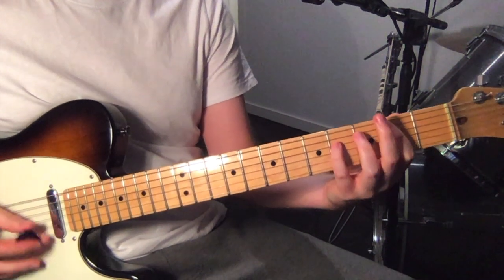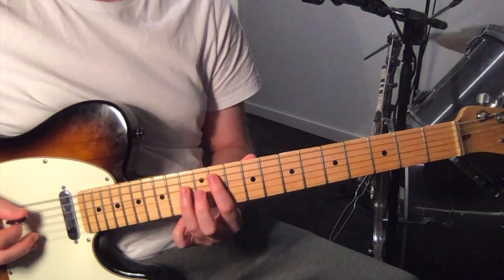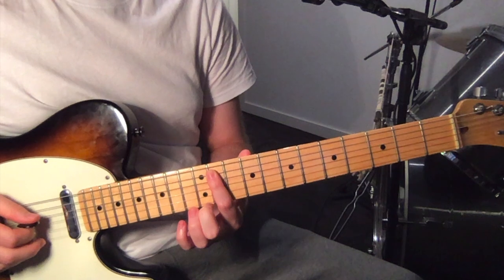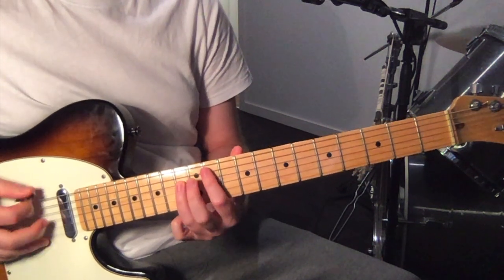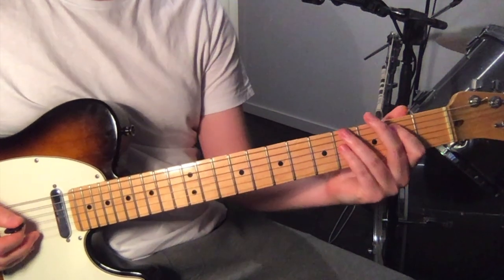And then you just move up, still with that 6th string open, and the 11th fret on the 5th string, and 13th fret on the 4th string. So this first bit.